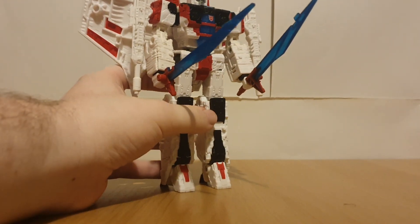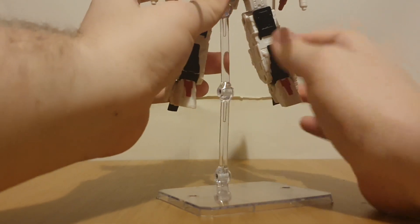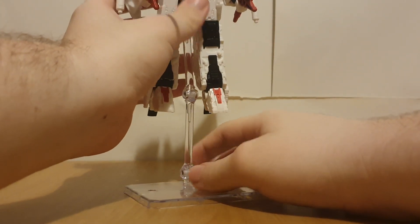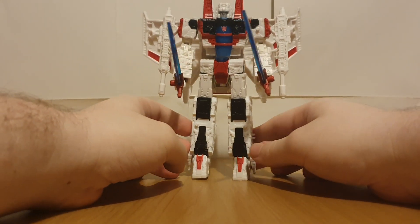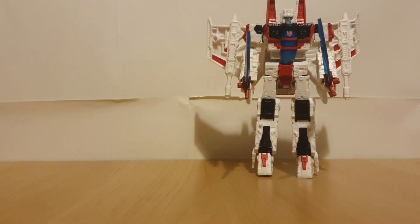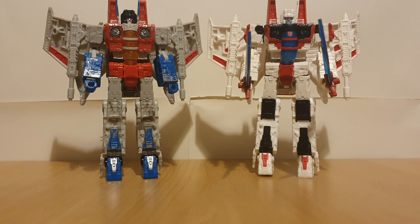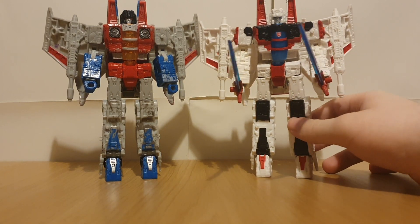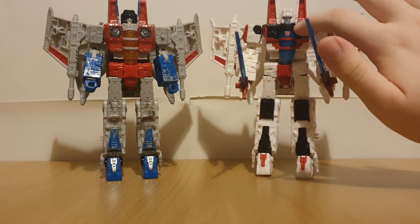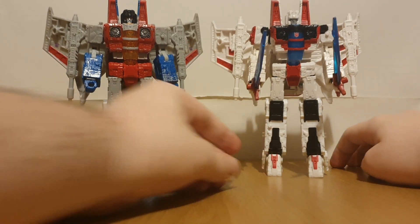He's got a port for the flight stand, so I can get him into a cool flying slashing pose, which I might do for the thumbnail. While putting him with his evil counterparts, you can definitely see how the colors are a bit different - not just how he's in Jetfire colors, but we can see he's got some added colors for his shins, his turbines, his wings, and his shoulders.